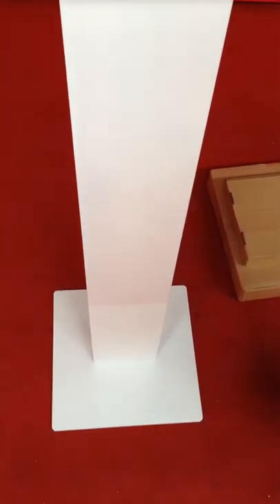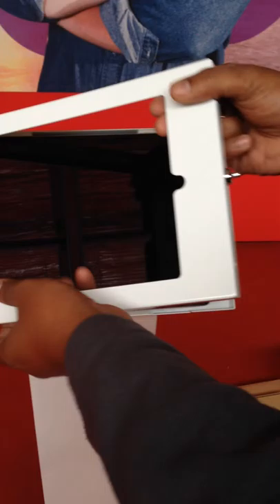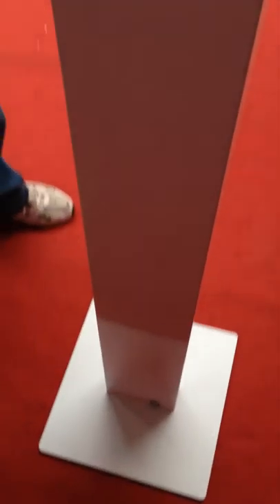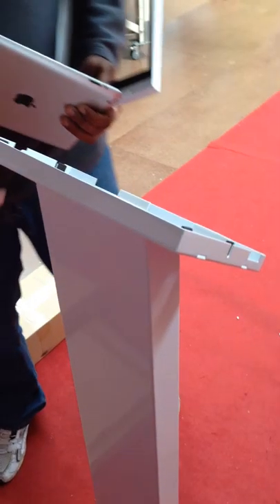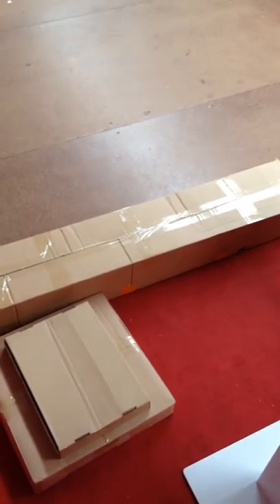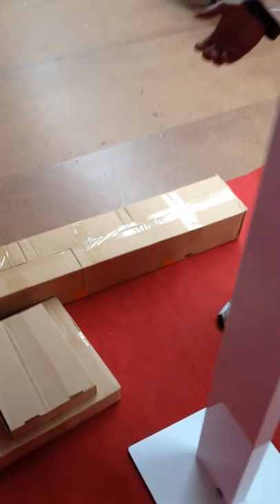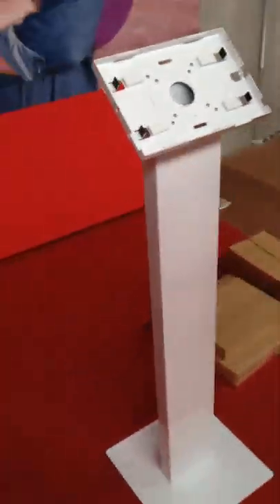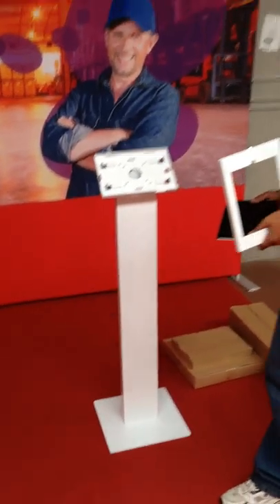It also comes with a USB cable. If you want, you can add to it and run your power cables and USB inside it. Once you pull it out you can see that you can run all your power cables inside, and they come out through the rear at the bottom through a hole.